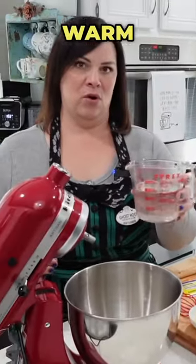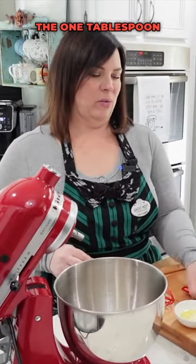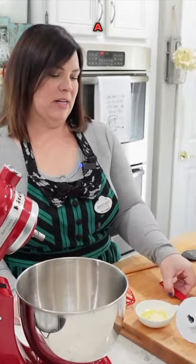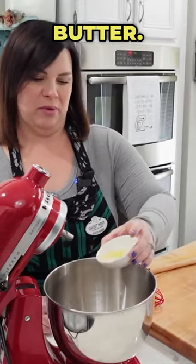Today we're making giant pretzels. A cup and a half of warm water — I'm gonna put my little yeasty friends in the warm water, the one tablespoon of sugar, a teaspoon of salt, and the tablespoon of melted but not scalding hot butter.